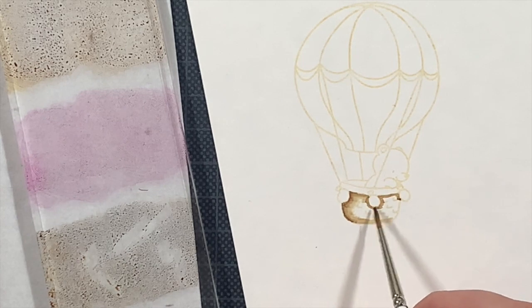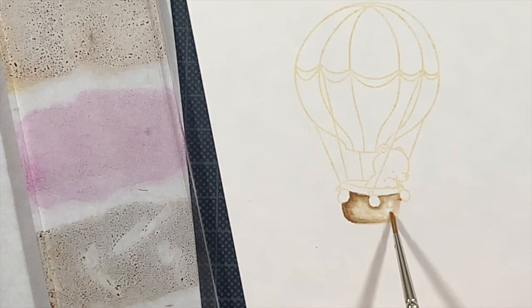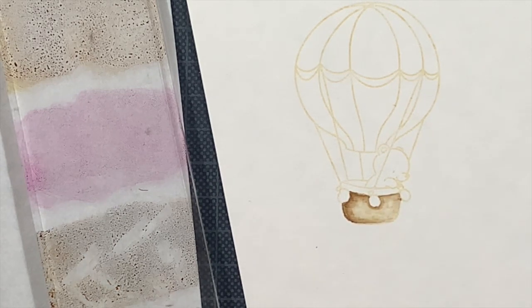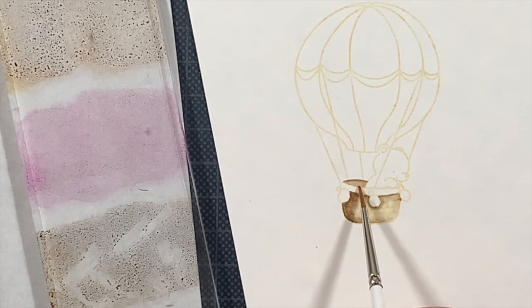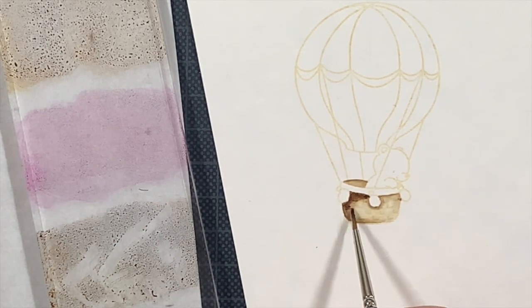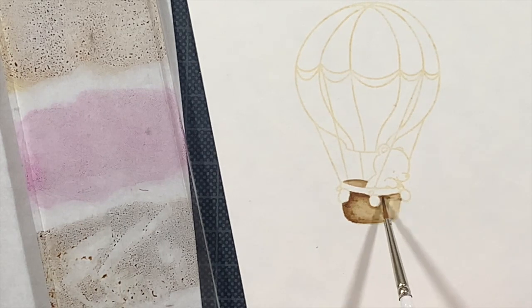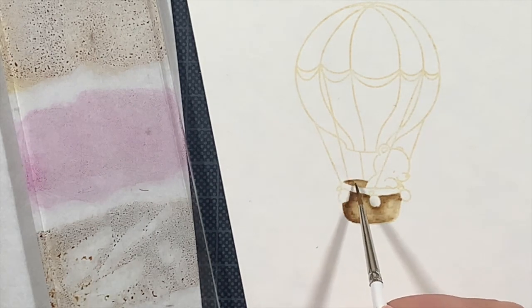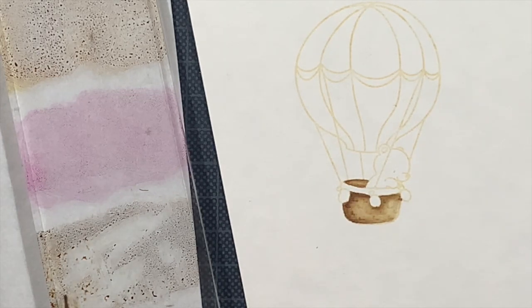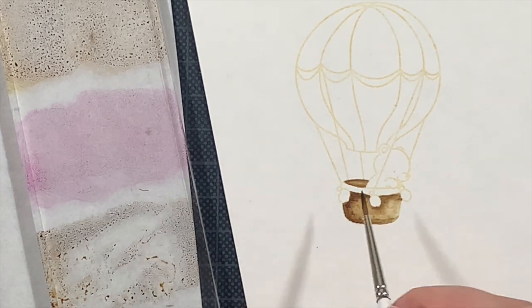My technique is to go with a barely damp paintbrush into the ink — I lift up the ink from the acrylic block where I smoosh the distress inks on top. I add that where I want to have the shadows, then I clean my brush, make it damp, put it on a paper towel to soak up excess water, and drag all the color I just added across the image toward the rest of the space.